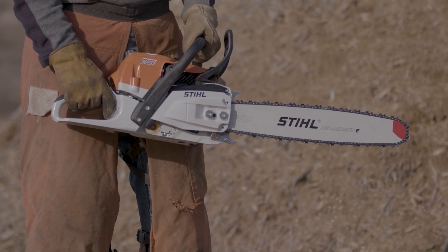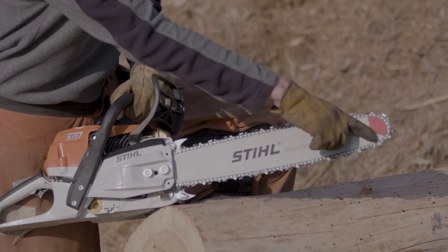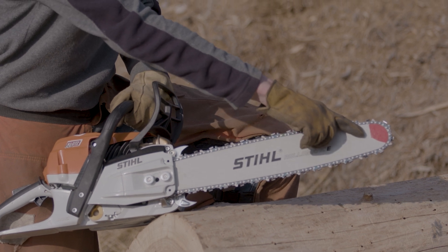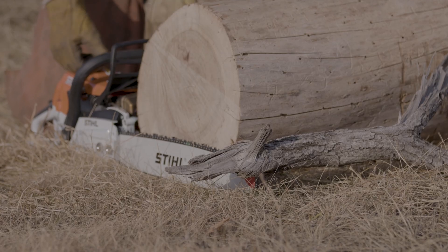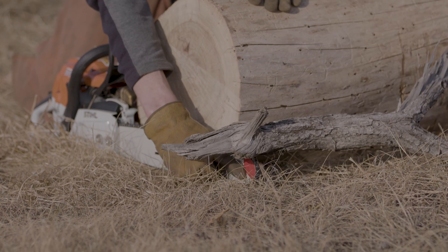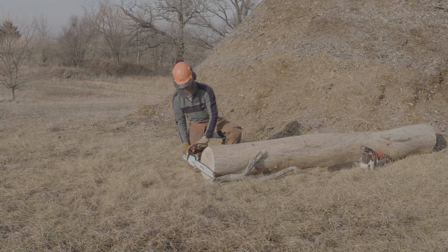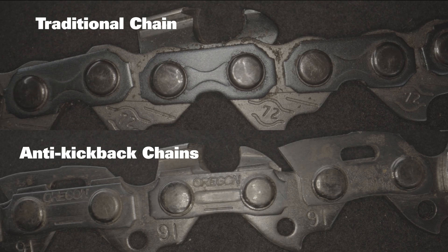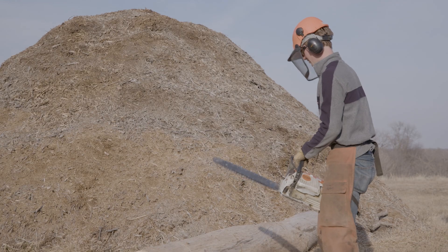We've painted the tip of this saw to signify the danger zone on the bar. This is the zone responsible for kickback. What happens is those teeth bite into the log you're cutting — or often something you don't see, like another branch behind the log — and it will throw the chainsaw both back toward you and up. They actually make anti-kickback chains, or safety chains, that have a special tie strap between the cutter teeth that sits up a little higher than a standard one, helping prevent the tooth from biting into wood around the nose of the bar.